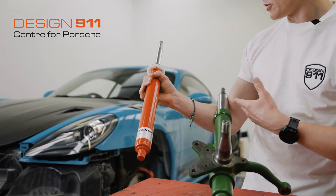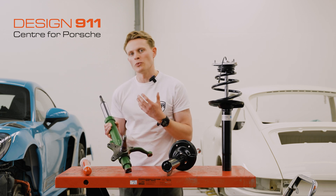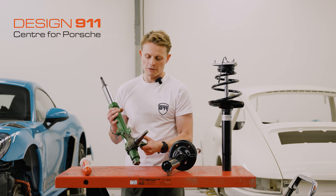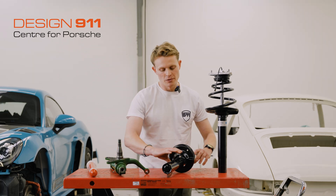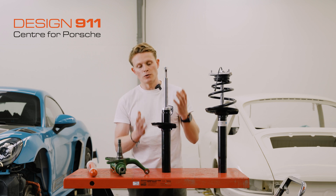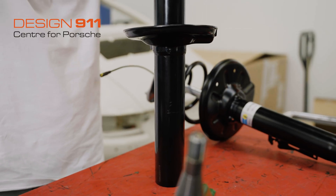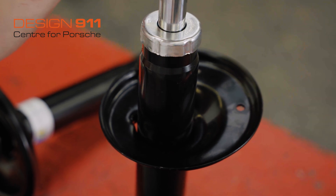Not all Porsches were equipped with struts that have replaceable inserts, so it's luck of the draw whether you're able to put a new insert in or have to buy a new leg. Moving to a slightly more modern Porsche — this is just a damper or strut, whereby you would then clamp on your wheel hanger, which is a modern version of the steering knuckle.